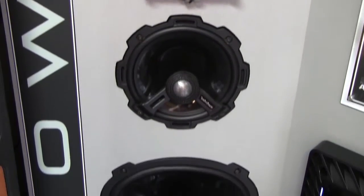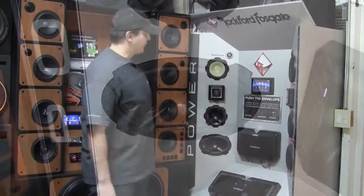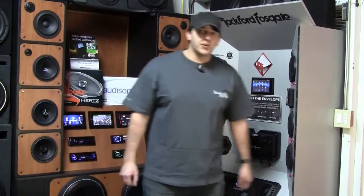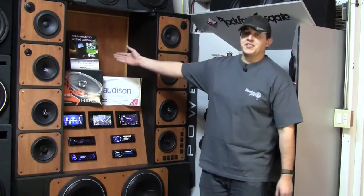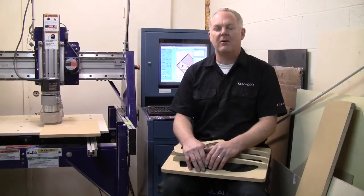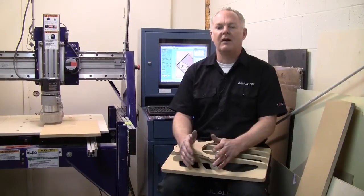Moving all the way down to the 6x9, so we can fit any car, any application. If you want to come on down, we can show any of these speakers and setups for you in any vehicle that you have. Also, we are MECP certified. Hi, I'm Jeff Mease of Mease Car Audio. I want to show everybody a little bit behind the scenes of Mease Car Audio — what we do and what we specialize in.